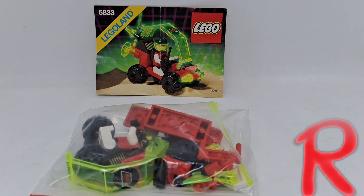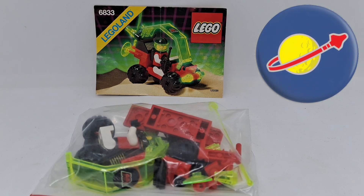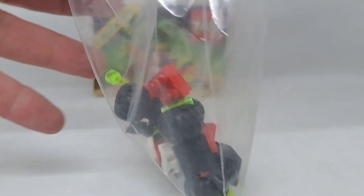Hello, welcome to The House of R. We are going to build set 6833, that's the Beacon Tracer, from Antron, LEGO Space. Never owned this before, it will be an exciting little build, so let's open it and see if we can do it.